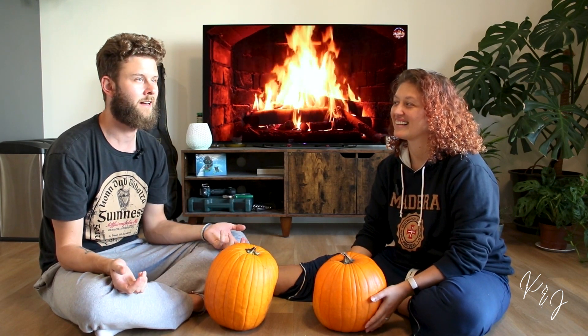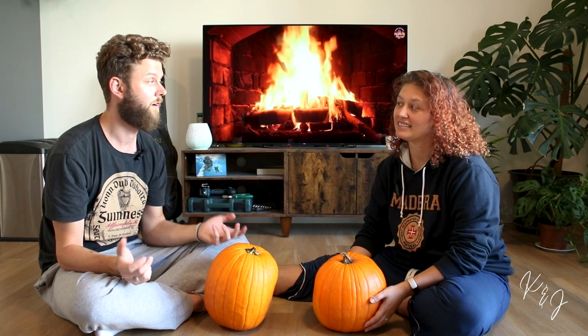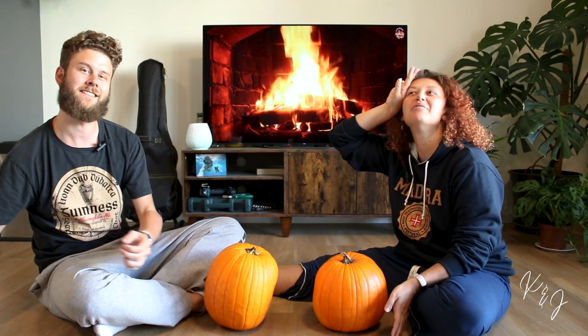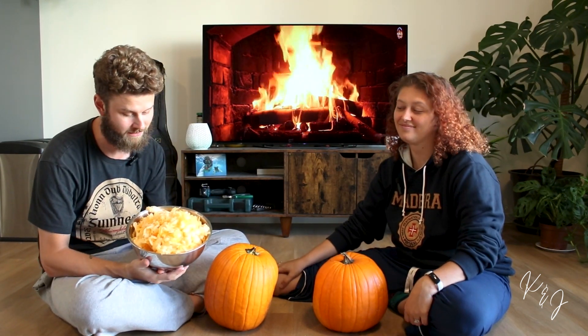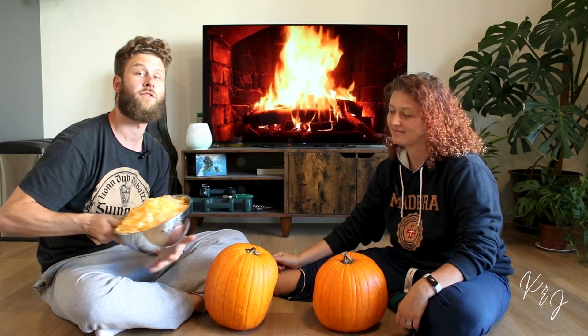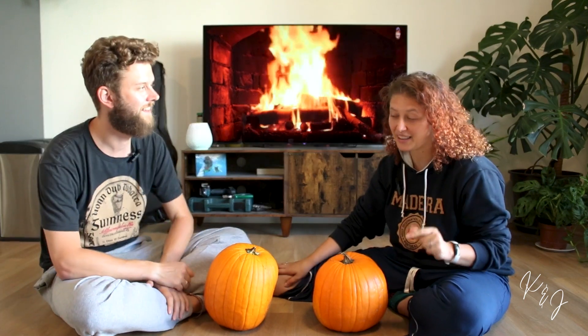I was like, what are we gonna do with all the guts out of the pumpkin? And Caitlin was just like, we throw them away. I was close to leaving! But since then, since I refused to throw away all the pumpkin guts, we now separate them from the seeds and use them for a soup later. Check out our Instagram for the full recipe.